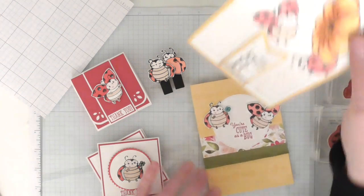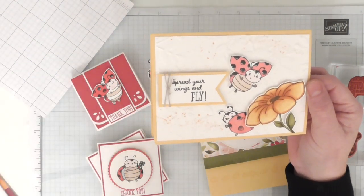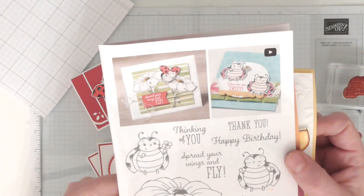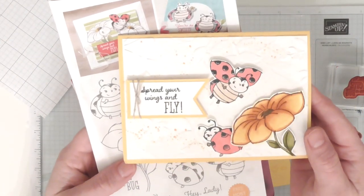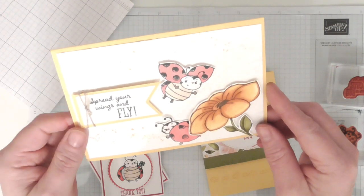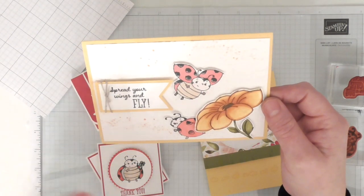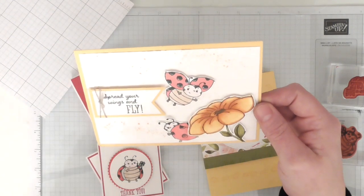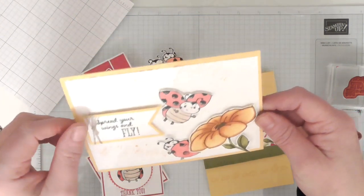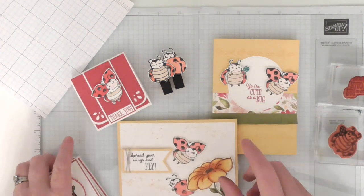Project 5 is the one you've seen in the thumbnail, and I just think this is lovely. It's very loosely based on the one in the leaflet with the ladybird flying over the flower, but I've changed mine up slightly. I've used my Stampin' Blends and coloured it with Pumpkin Pie and Daffodil Delight, with embossed falling leaves at the back, and I've splattered the background with Pumpkin Pie Stampin' Blends. There's a little ladybird peeping out from the bottom and one flying at the top, with the sentiment 'Spread Your Wings and Fly'.